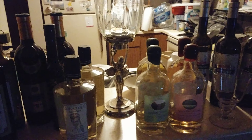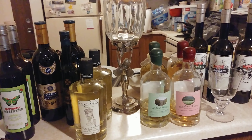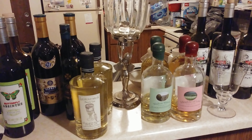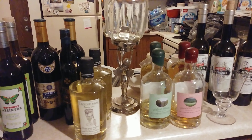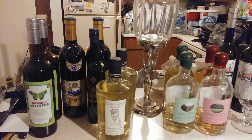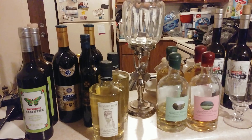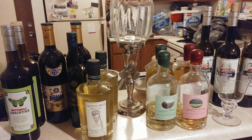Yep, my absinthe bar. I don't know what the fuck I was thinking — $1,000 worth of absinthe, no joke. Alexa, shut up! So yeah, I'm set for a while now.